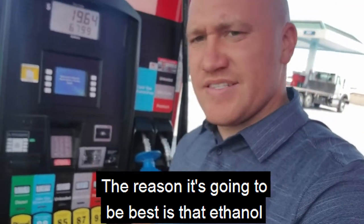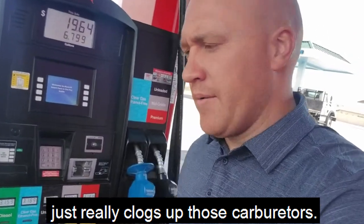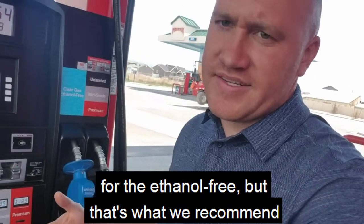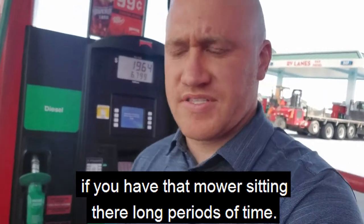The reason it's going to be best is that ethanol just really clogs up those carburetors. You're going to be paying a little bit more for the ethanol free, but that's what we recommend if you have that mower sitting there long periods of time.